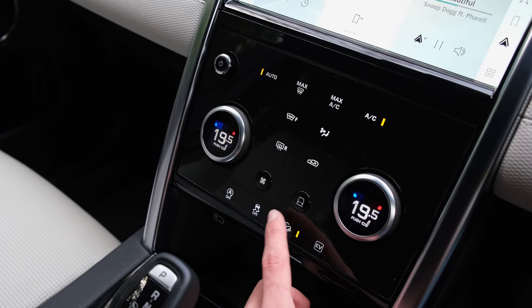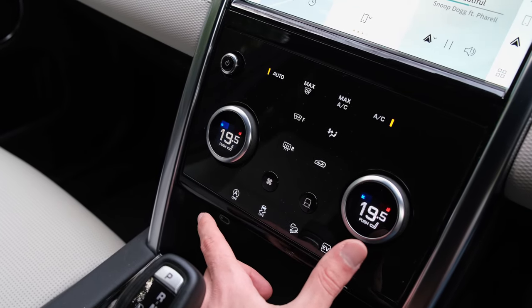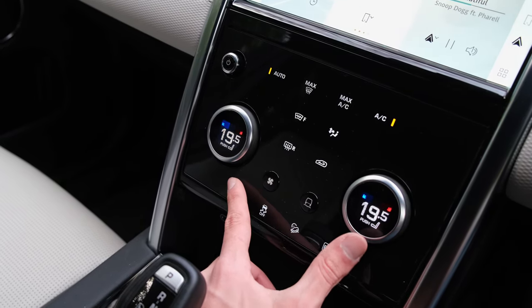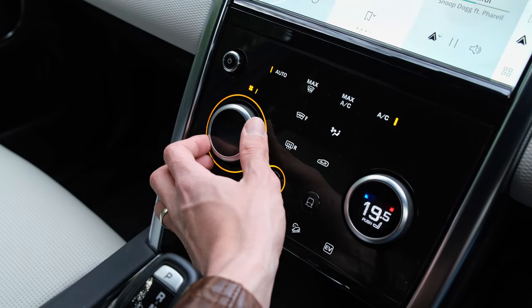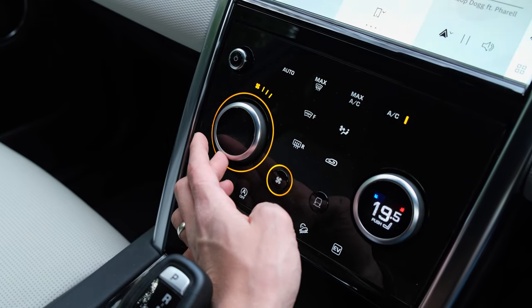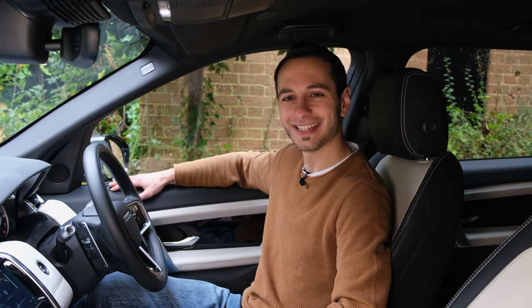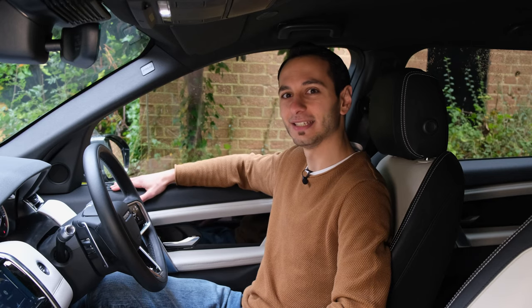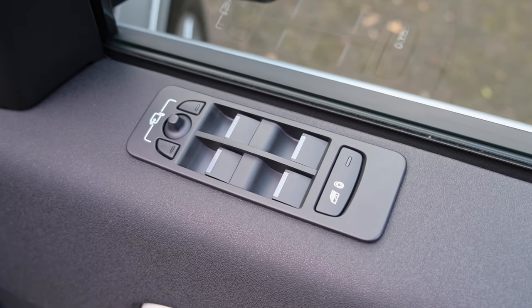If you want to adjust the climate controls, you have to touch a button and then access another setting. For the drive mode or fan settings you do have a physical button and physical knobs, so it just feels like they've got lost in two worlds. Similarly, the window adjustment controls are placed up high rather than further down or towards the centre console — a small point, but worth highlighting.